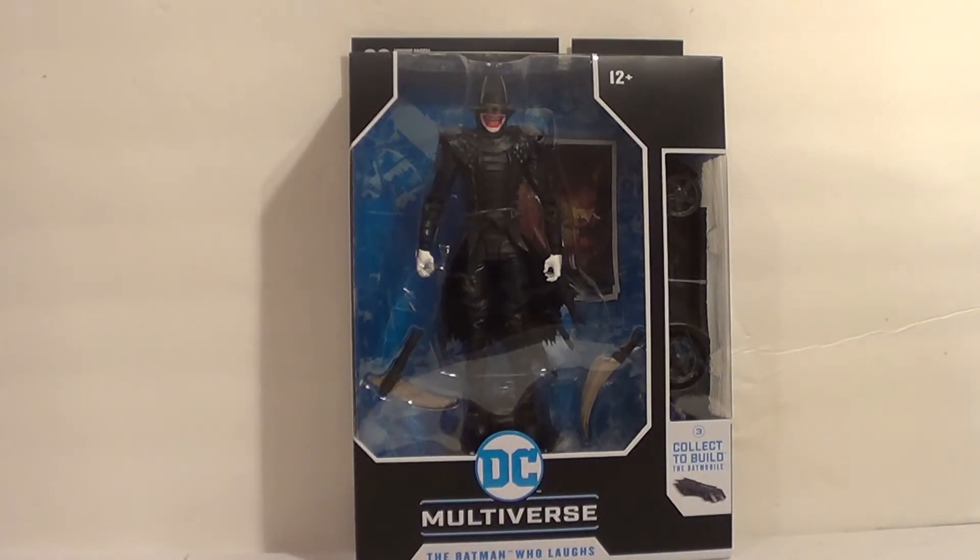I actually wasn't going to get this guy, but then McFarlane announced they're going to make all the Dark Knights Metal Batmen. My thing was I wasn't going to get any unless they made the Red Death — and I was going to get the Red Death no matter what — but I wasn't going to get the others unless they made all of them. Since they announced all of them, including the Grim Knight, that means I got The Batman Who Laughs.